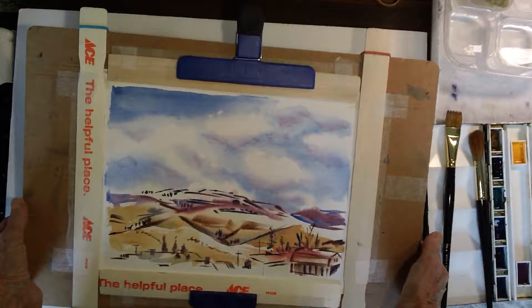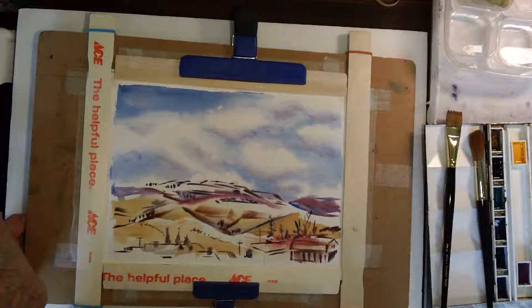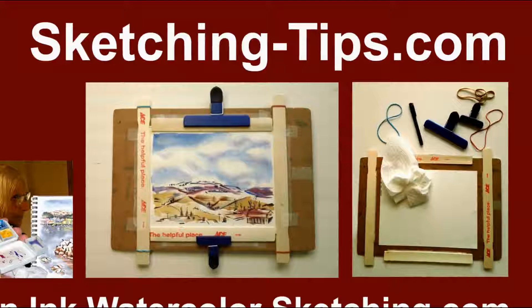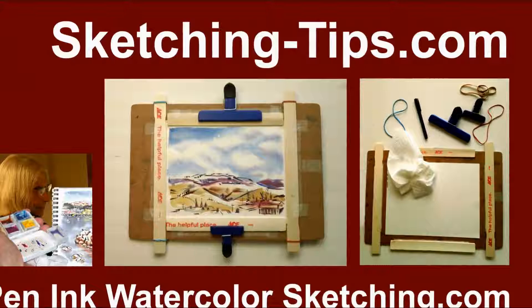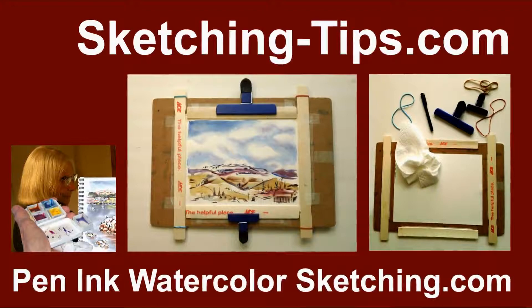I hope you'll try and see how you get along making a stretcher for watercolor painting — it's really very inexpensive. Everything I either found, was given to me free, or in the case of the clips, was a dollar. To download a free PDF with instructions for this project, just go to sketching-tips.com, and while you're there you'll also find a lot of other free downloads for pen, ink, and watercolor sketching projects. Thanks, bye.